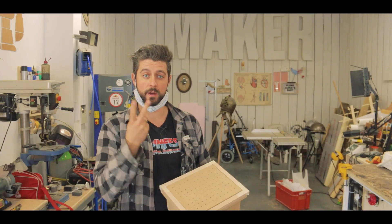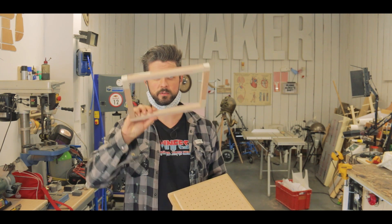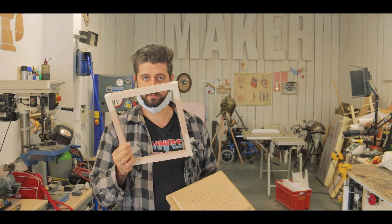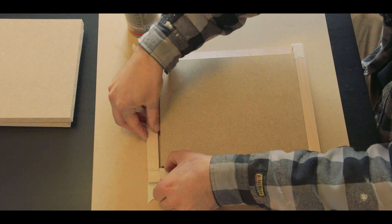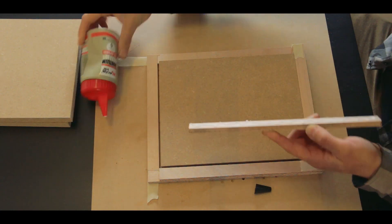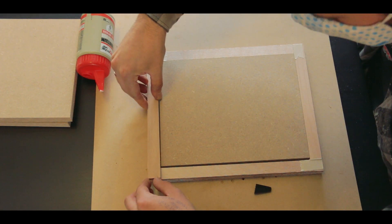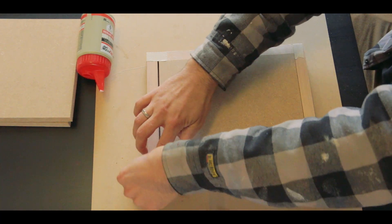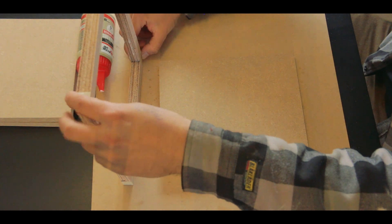So this whole thing is comprised of two elements. You have a set of wooden frames — these are two simple pieces of plywood added together to form a frame, and between two of these frames we're gonna sandwich some polystyrene.